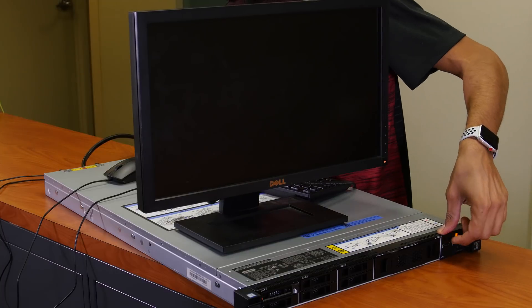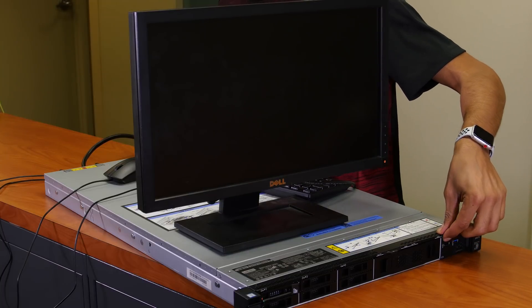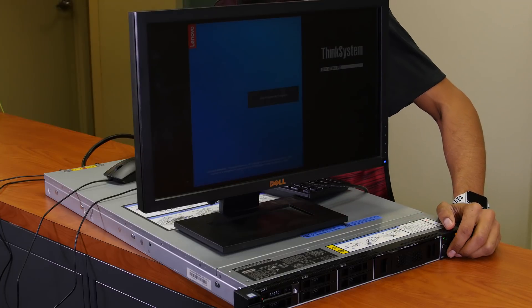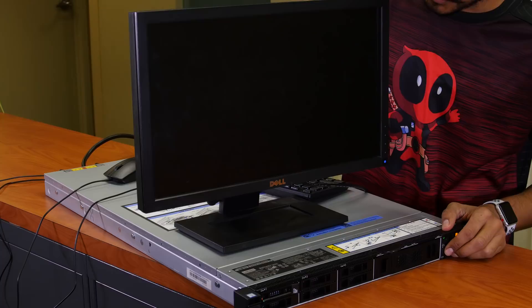Let's power this guy on and hear the power. There it goes. Beautiful.